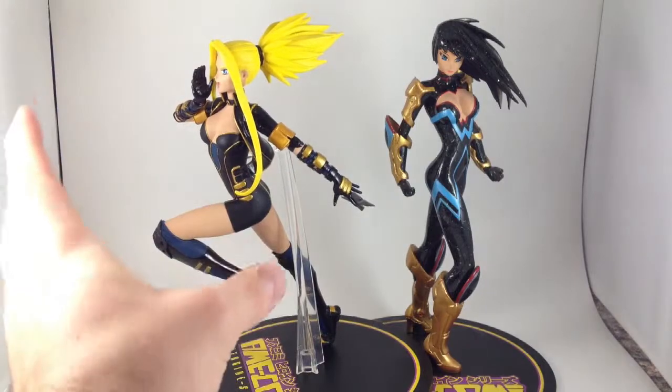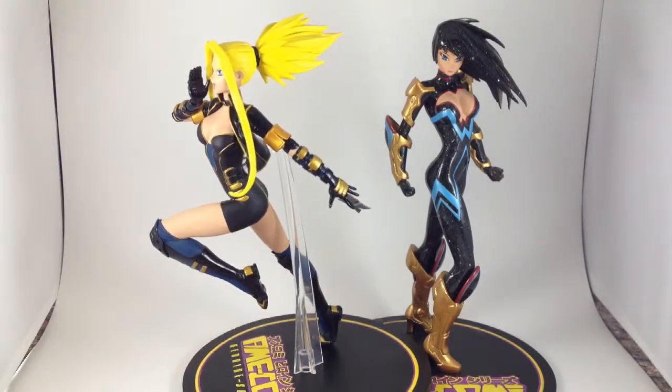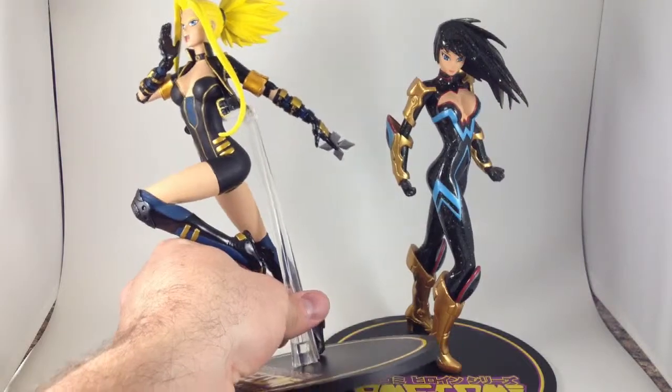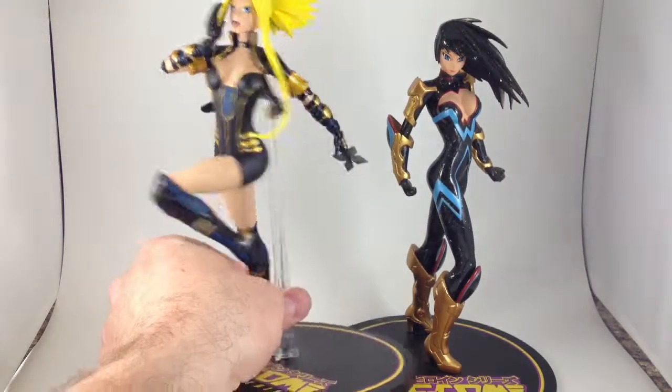This one is completely non-poseable. There's nothing poseable about it. From her Dragon Ball Z hair to her arm — I wish her arm was a little bit poseable, because she's got a little shoe-work in it, and it would be kind of cool to be able to position it so you could see it a little better.